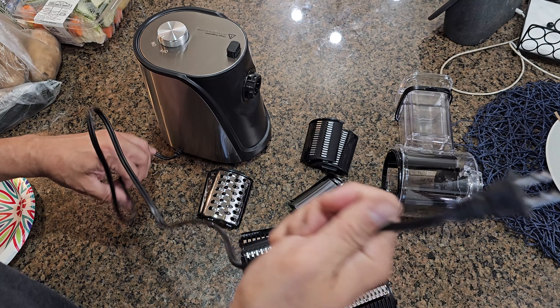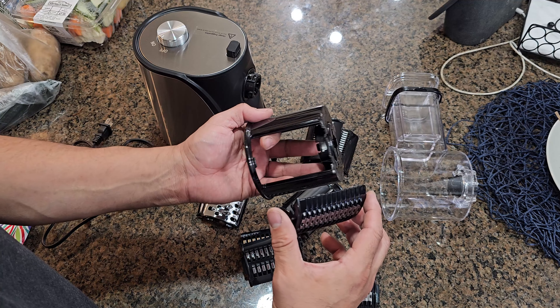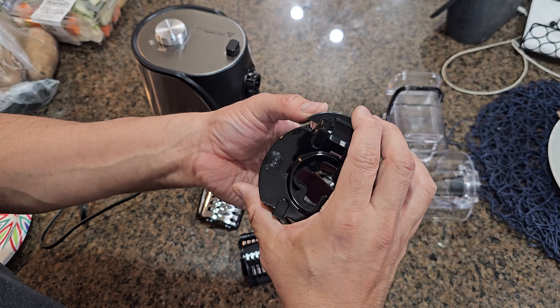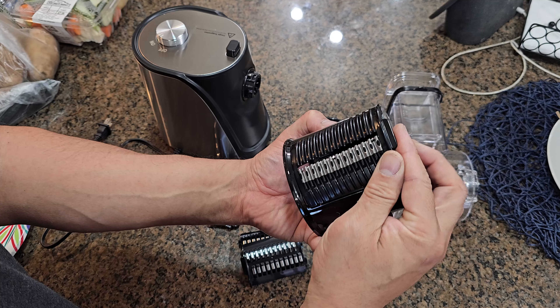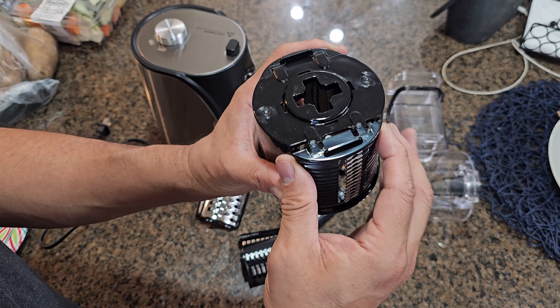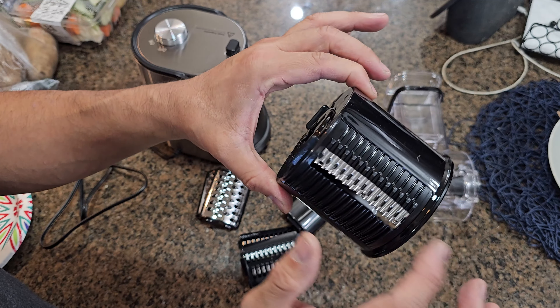They give you about three or four feet of cable. You choose the slicer you want — for example, you don't slide it in, you just put it down and lock it in place. Try not to touch the blades. They're stainless steel and not dishwasher safe — you have to wash them by hand because they're plastic. Lock in place and just be careful because this is very sharp.